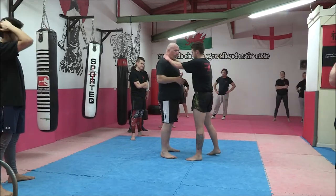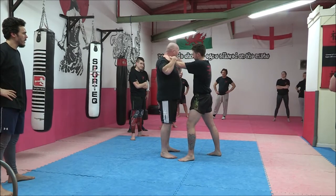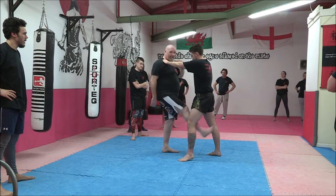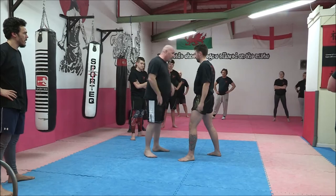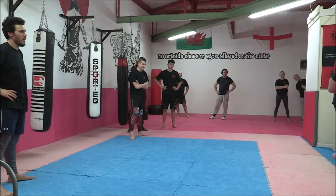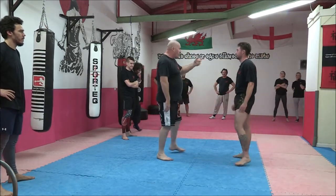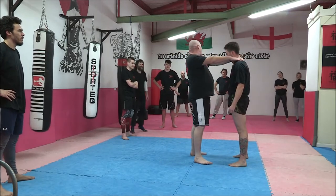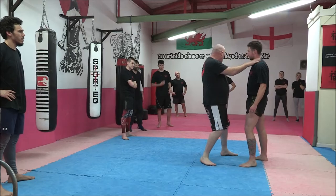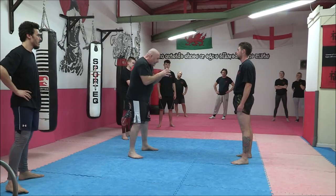The problem with those kind of techniques is if there's any kind of resistance, it boils down to strength - who's stronger. We're in trouble. When it comes to kicking him in the back, that's great, apart from one problem - if I go in tight he's off balance and it's much harder for him to do anything because I'm not holding him at arm's length, I'm in tight. That's the position of strength - tight in, not out here.